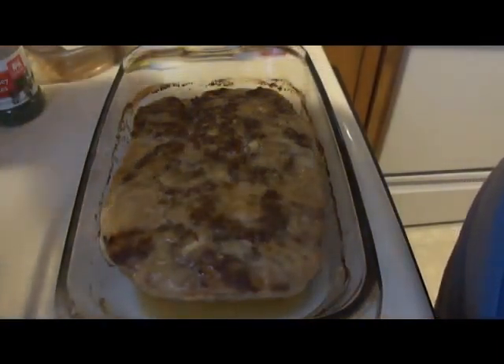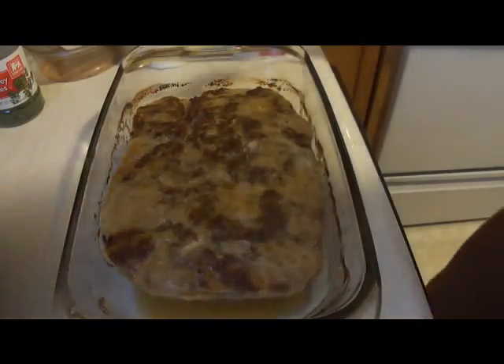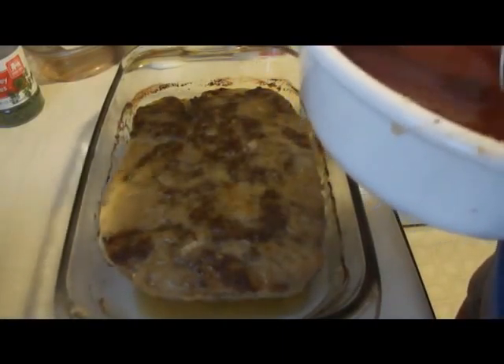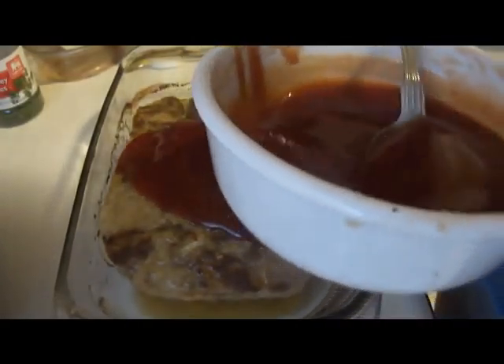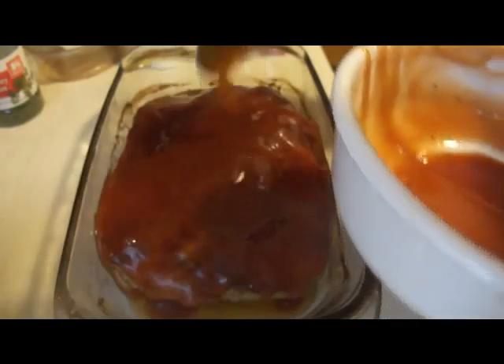The meatloaf is pretty much done. You want to make sure you drain it because there's going to be a lot of fat at the bottom depending on the percentage of ground beef you used — mine was a little fatty so I went ahead and drained it. Now just spoon your sweet ketchup mixture over the top. Since I added water it's a bit thinner, but that's okay because it'll go under the broiler.